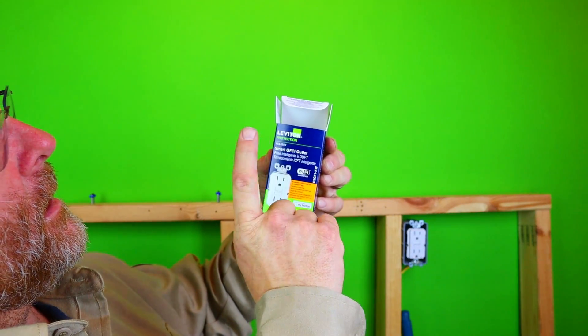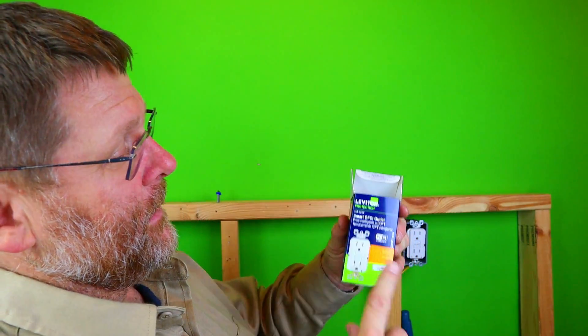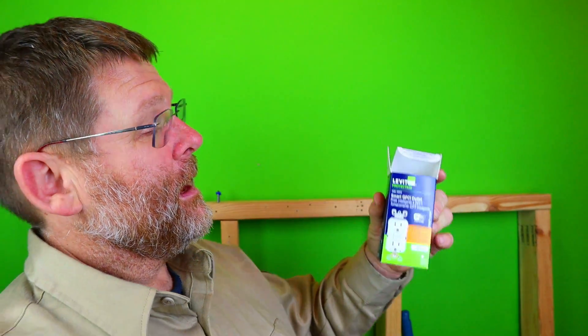This is what it comes with right here - this is the box. Leviton 15 amp. Now, I couldn't find a 20 amp; I'm not saying they don't make it, but here's a 15 amp right here. They do have a link on Amazon which I will link down below. You can use that link and it will help my channel grow.